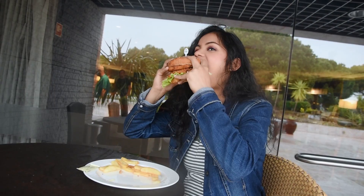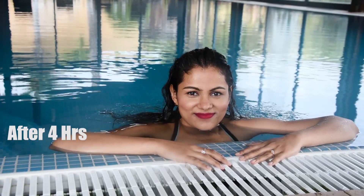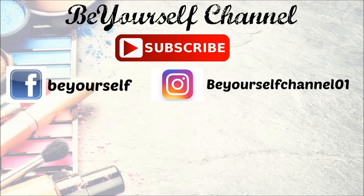I went to the pool to check how long-lasting this makeup is. I checked after almost 7 hours and it held up well. If you use normal products they won't last as long, but with a good base and foundation it was long-lasting and good for the whole day. Hopefully you liked this video — please like and subscribe, thank you very much for watching!